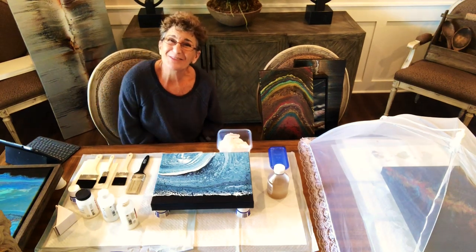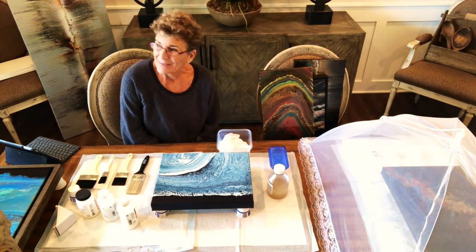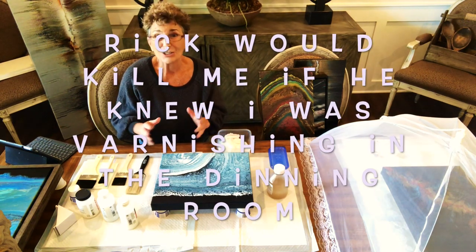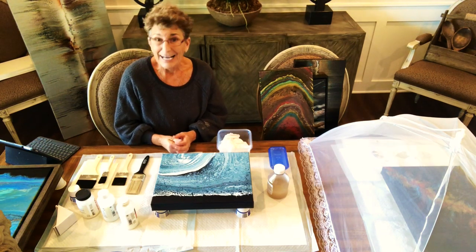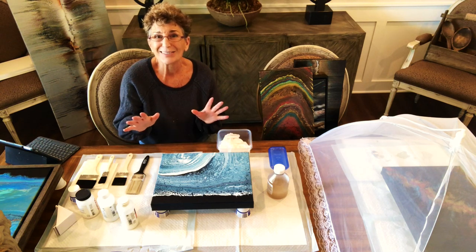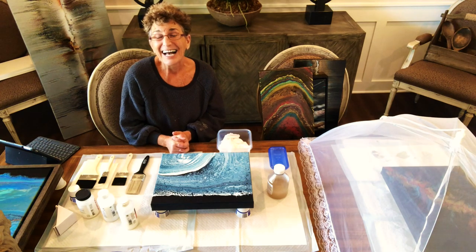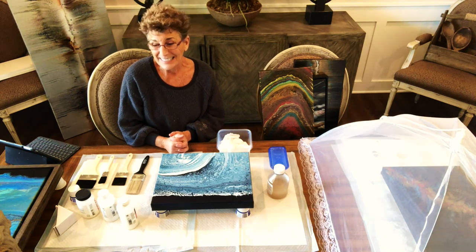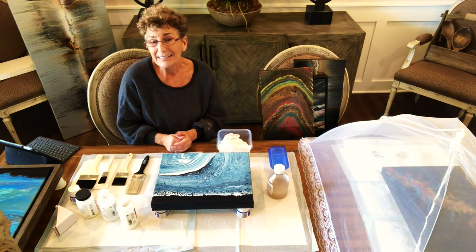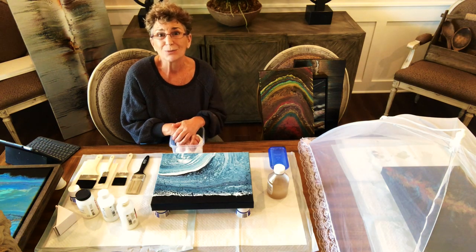Hello painting peeps and welcome to Kathleen's dining room. I like to live dangerously — I'm going to do a quick little video on varnishing because several people have asked me to. I usually do this downstairs in my studio, but it's cold as can be down there today, like 47 degrees, so by request I'm doing a video on how I varnish and what works best for me.